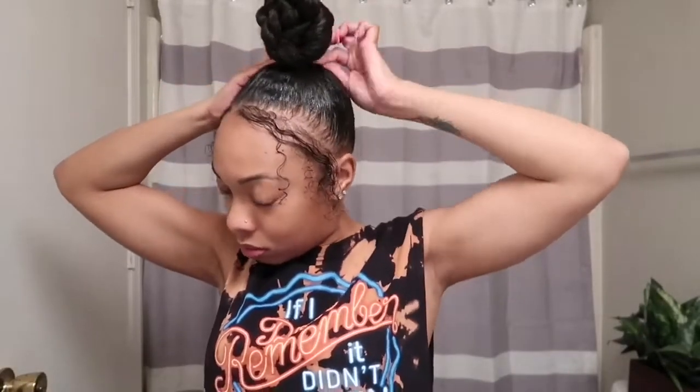The first bobby pin I used is a flat cloth bobby pin, and the other bobby pins I will use will be the open hair pins. Using the open bobby pins, I'm simply going to continue to secure my bun as well as form my bun. I do use bobby pins throughout my bun to make it look very seamless and perfect.